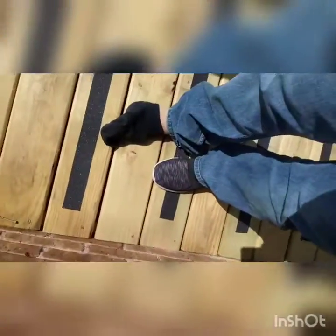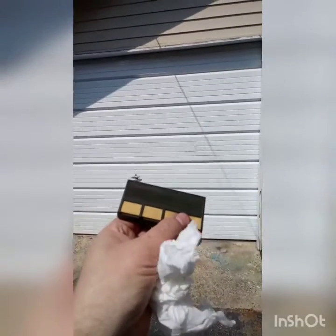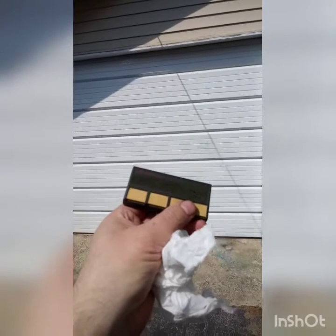Damn it! I did it again. Damn it! Alright, let's see if it works. Alright, let's see if it works. So let's see if it happens. Let's go.